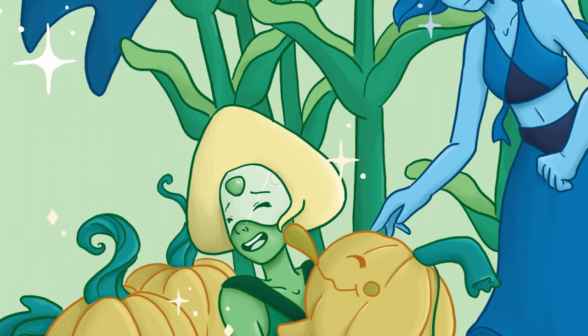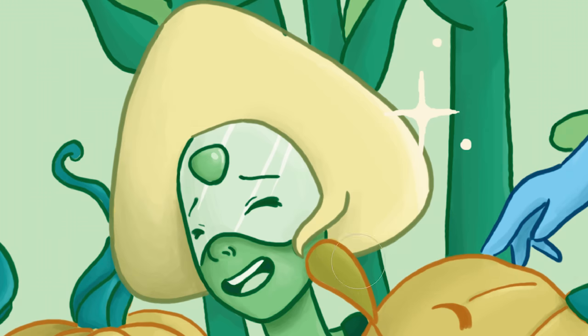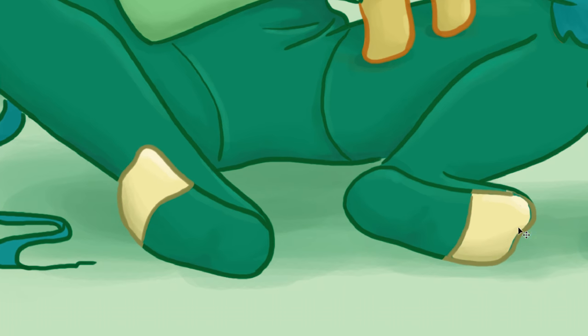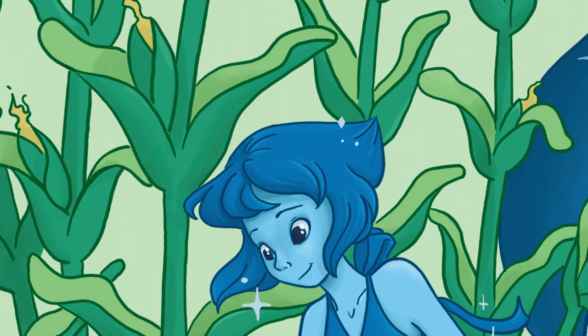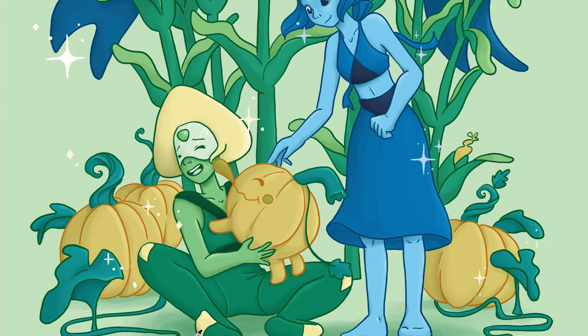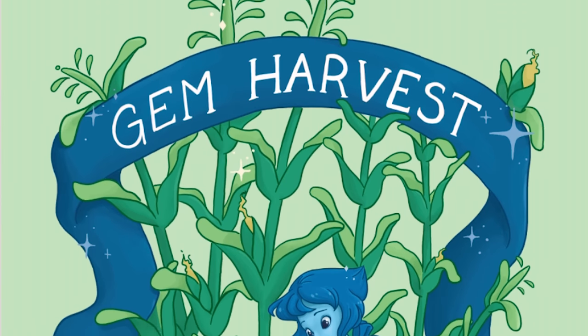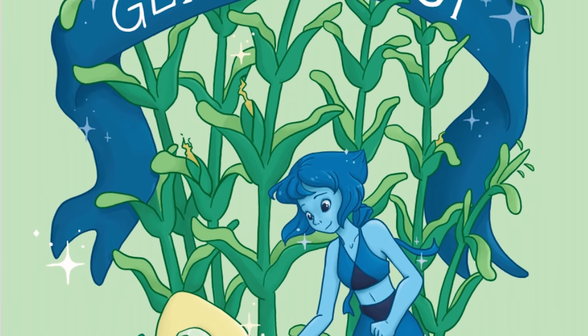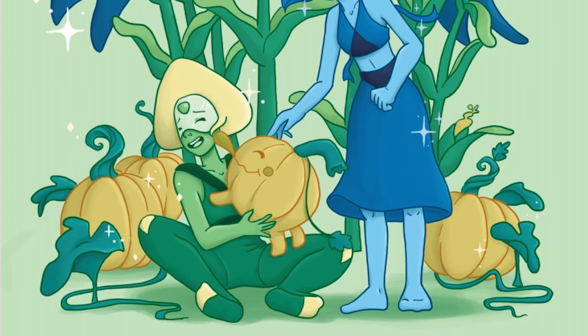Thank you guys so much for being subscribed to my channel. If you haven't subscribed, please remember to hit that subscribe button — I post a new video every week. I also have an Instagram where I post progress pictures and final work, and if you want to buy any of my art you can visit my Redbubble shop. I'll leave links for all of that down below, and until next time — take care and bye bye!